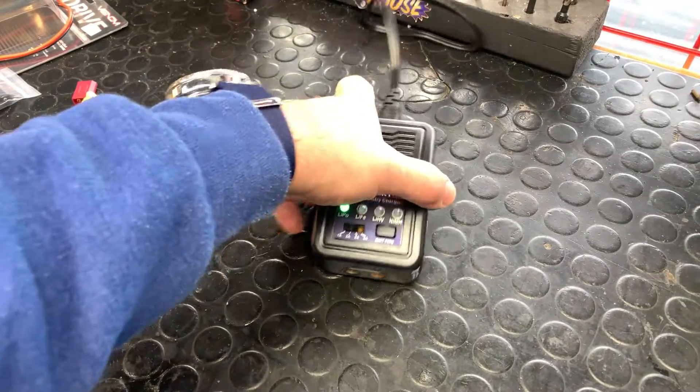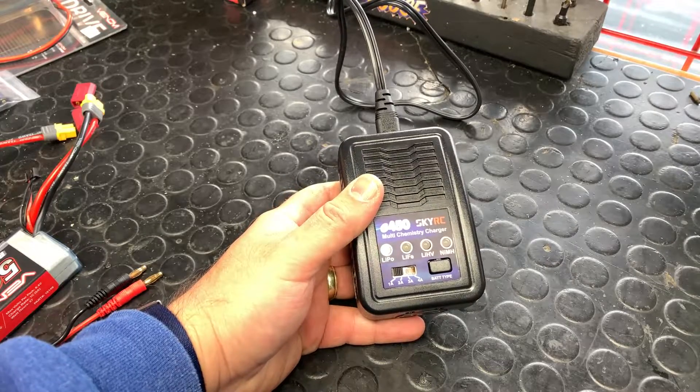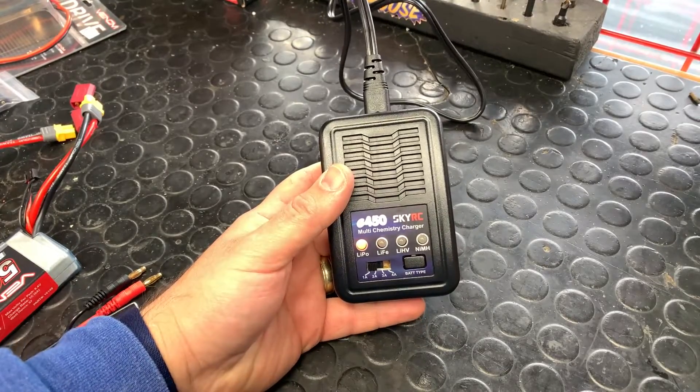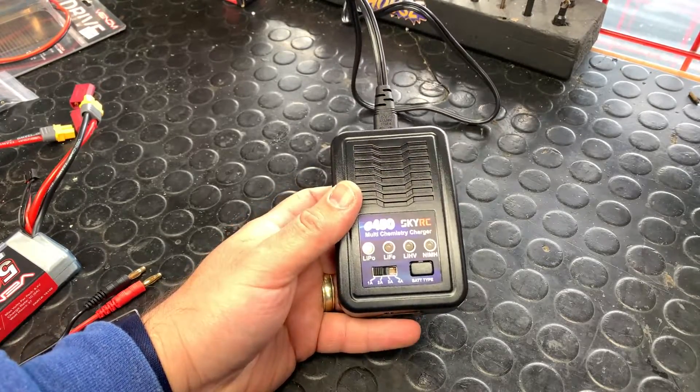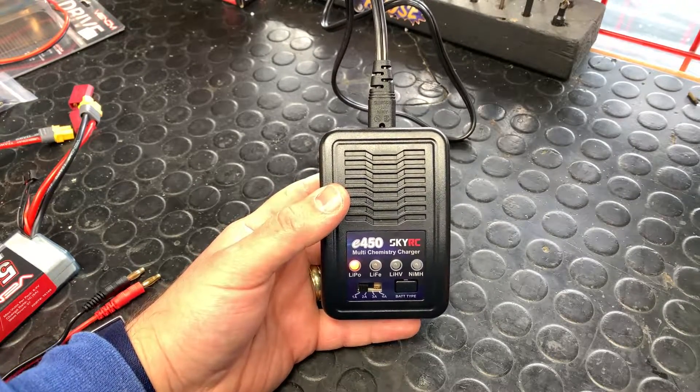Hey guys, Chris from Christos here. We're going to show you how to use the SkyRC E450 charger. This is very similar to the Profit Sport Mini charger, which is a red charger. These chargers are great — I actually use this charger personally.